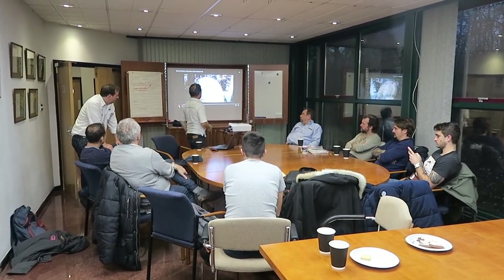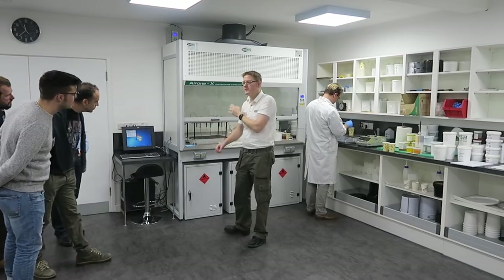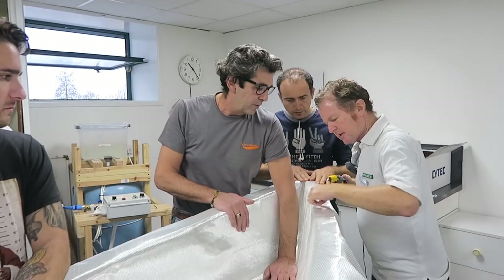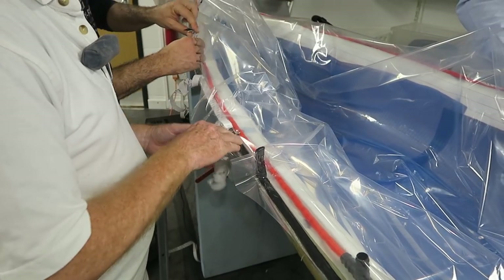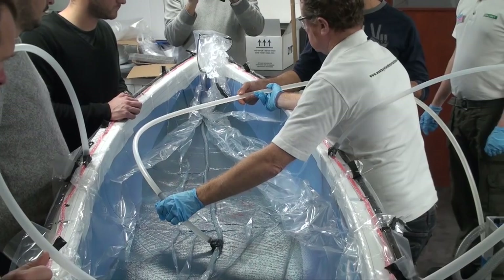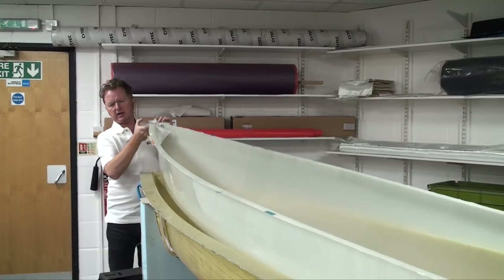At West System International's UK headquarters, a team of Italian boat builders has arrived to learn about vacuum infusion. Under expert tuition, they will be creating a 13-foot canoe in a specially prepared mould using the ProSET range of infusion epoxy. Here are the key steps involved to create a basic hull moulding ready for fitting out.